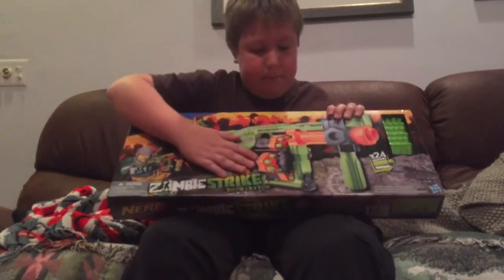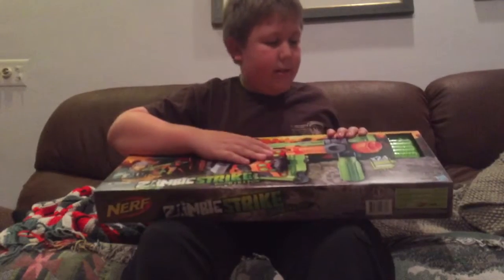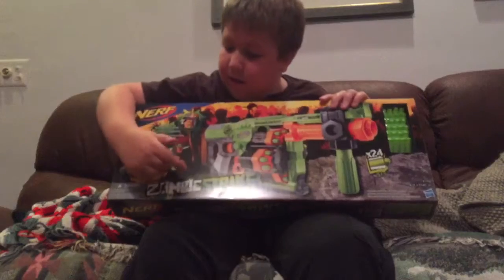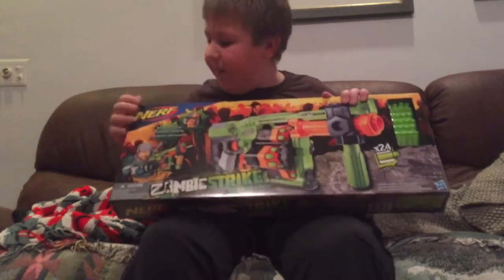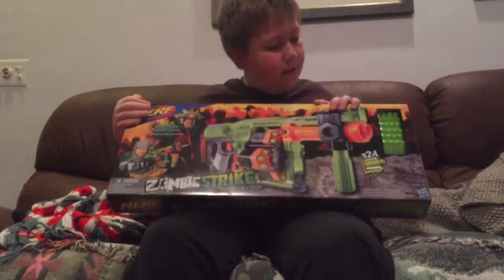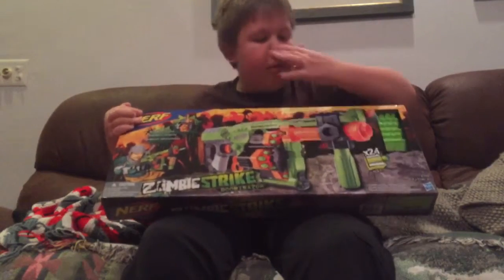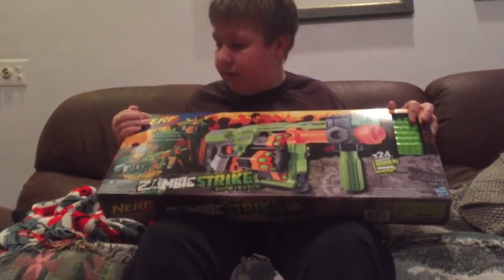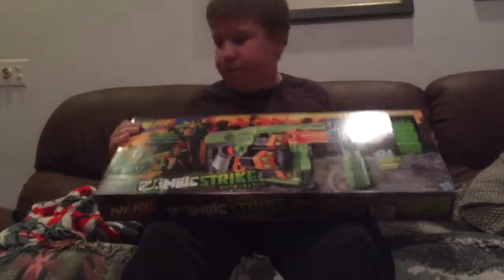You see a big picture of the gun. This is not an open-faced box, so you cannot see the blaster. You can see a picture of it. It says Zombie Strike Illuminator. Got the little picture of the guy firing it. Nerf logo. Looks like it comes with 24 darts. That's pretty much all for the front. It says four flipping drums, so that's pretty nice.